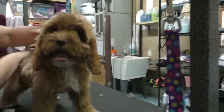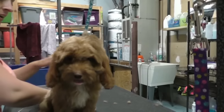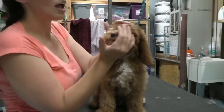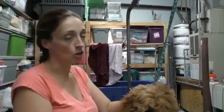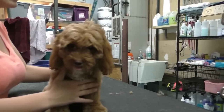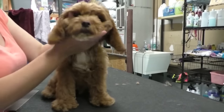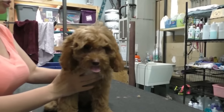We want them to enjoy being on the table because it's where they get lots of attention and love. Never, ever walk away. If you have to leave — go to the bathroom, answer your phone — take the dog down. It is not worth it. It does not take long for a dog to strangle or damage their throat.